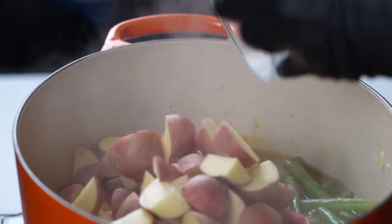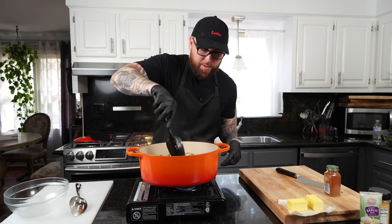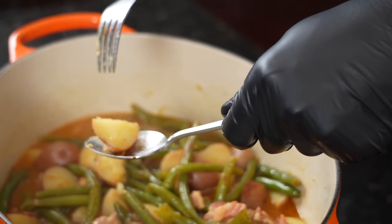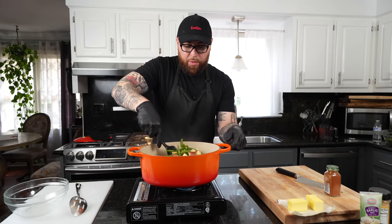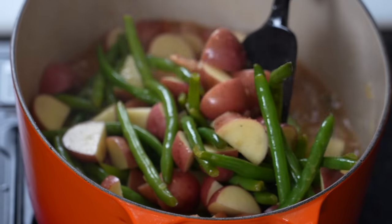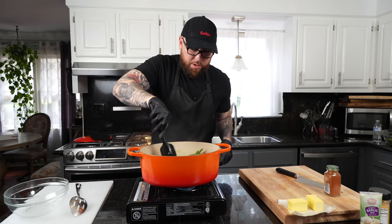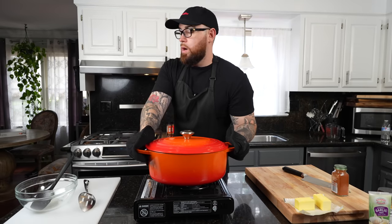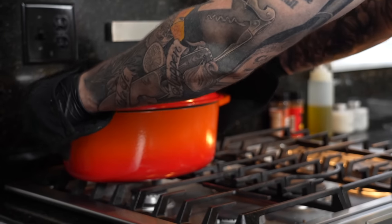Once the green beans get a head start, we're going in with one pound of cleaned and diced red potatoes. Mix that in nicely and let those simmer until they get fork tender. Once they're fork tender, taste one and make sure they're right where you want them to be — this might be a Thanksgiving dish and you don't want your aunts and uncles judging you for bland green beans. It shouldn't be bland if you follow this recipe. We're going to let it roll for about 15 more minutes.